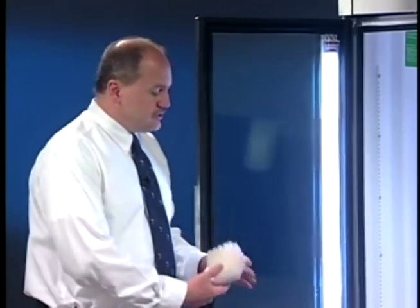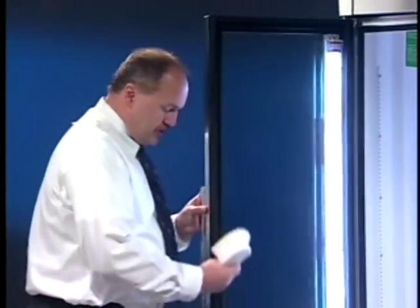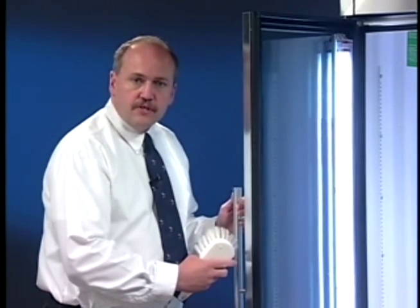One of the things that you can do to help preserve the life of your door gasket is to clean it. You're going to need some mild hand soap, hot water, and a firm nylon brush. You want to clean the inside of the track as well as the outside of the track to make sure that you get all the sediment and debris out. That will help prolong the life of the door gasket and make sure it has a proper seal.